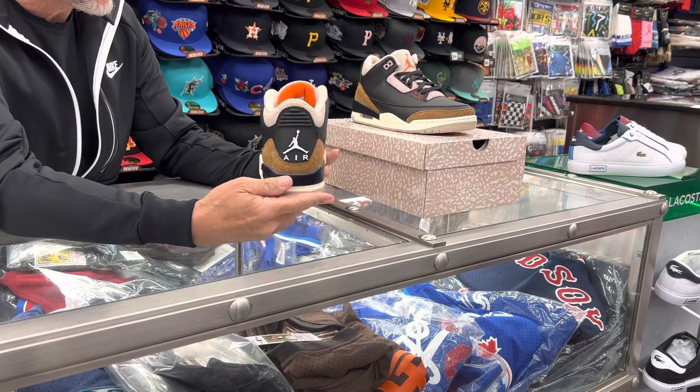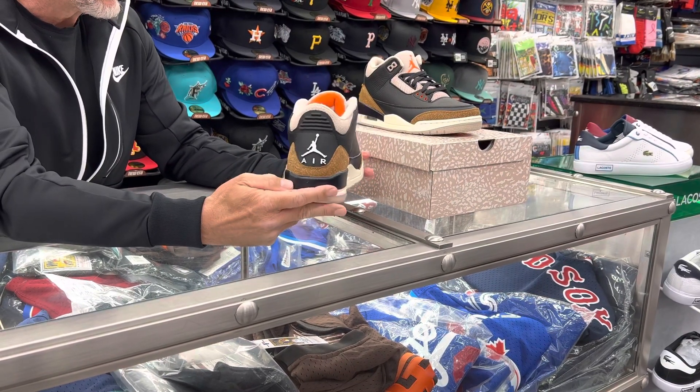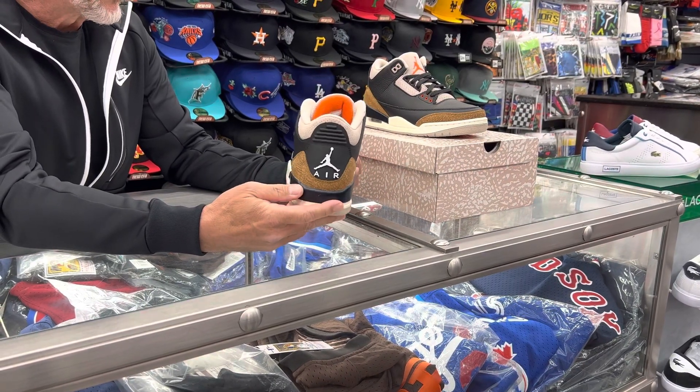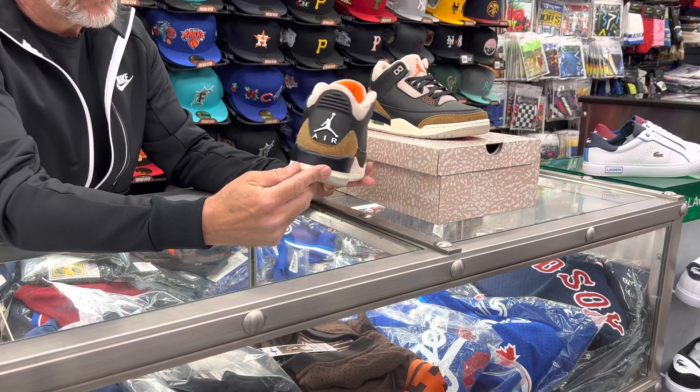For me, this is one of the most — this is when technology kind of caught up and you could really tell the difference in the quality of a shoe and how it felt. I think that's what the 3 did when it first came out in '88. It made a difference as far as the technology and how the shoe performed.